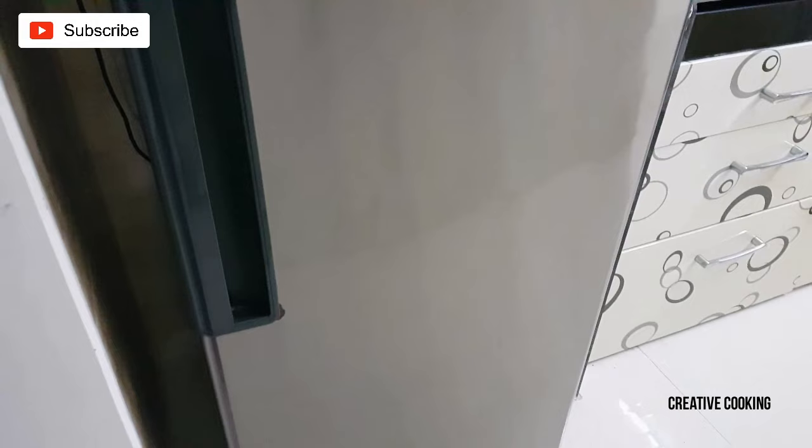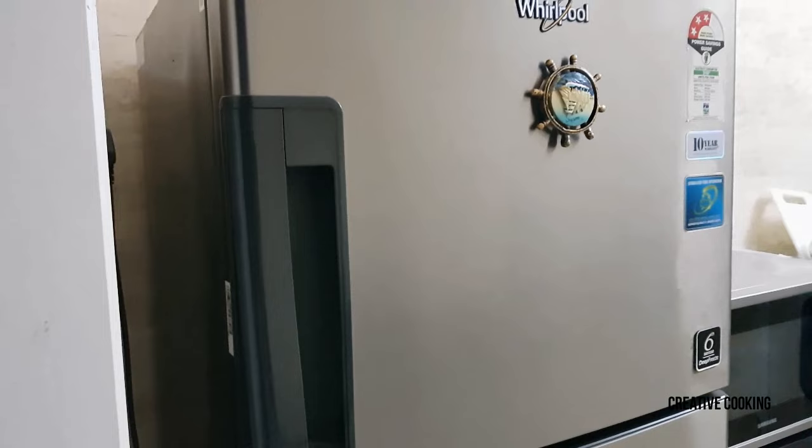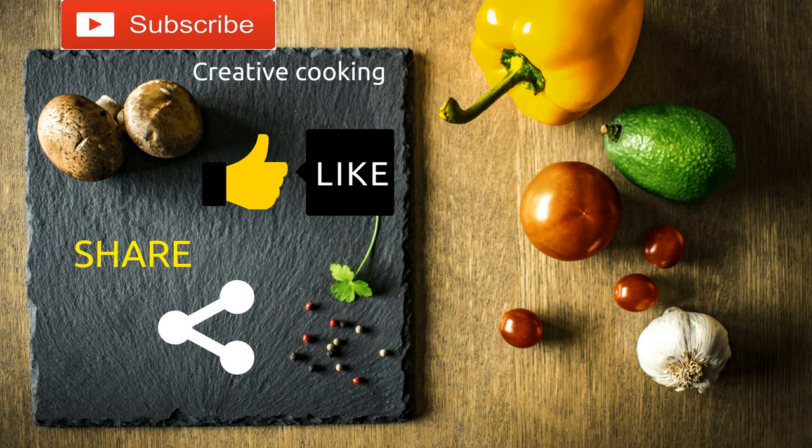If you think this video was helpful then give it a thumbs up, subscribe to my channel and tap on the bell icon. You will get a notification whenever I post a new video. Don't forget to subscribe to my channel and share this video with your friends and family. I'll see you in another episode of Creative Cooking.